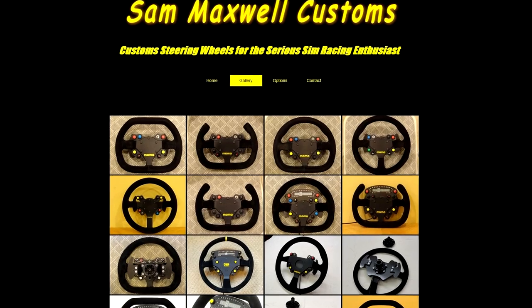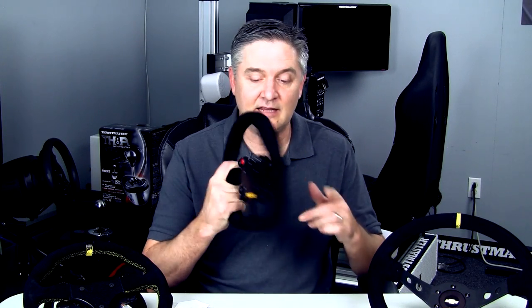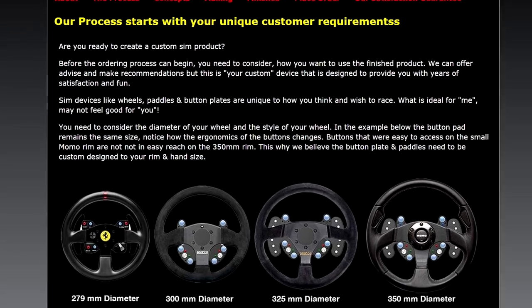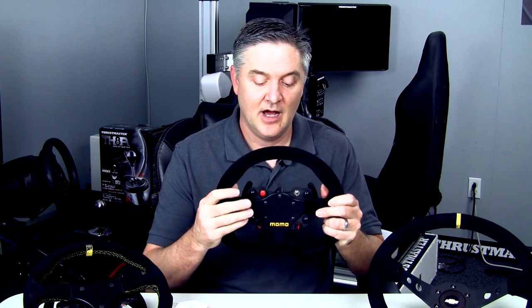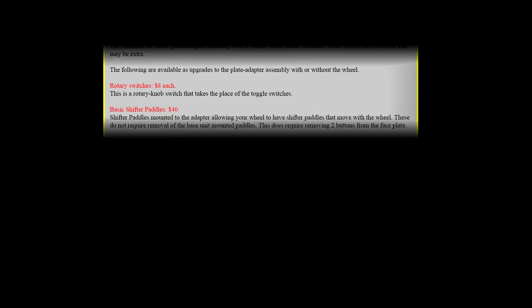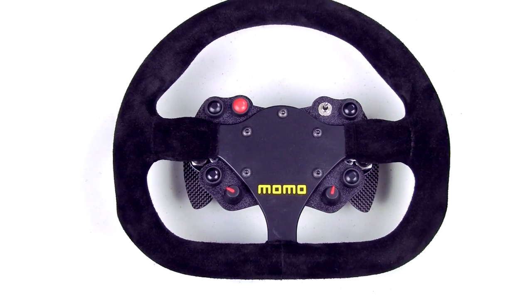Sam Maxwell can do it for just about any base on the market — Thrustmaster, Logitech, Fanatec, AccuForce, Bodnar. He no longer offers the direct Thrustmaster-compatible option, but Steve Spenceley does, and I'll get to that. Sam will also offer a full package with a rim, so you don't have to buy your rim separately and send it to him. I ended up buying this Momo, and I'll tell you about that in a minute.